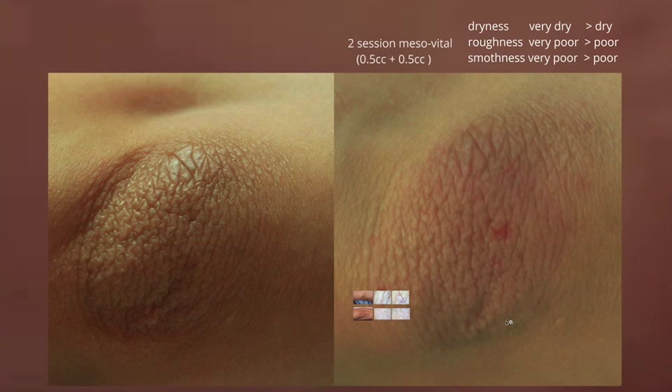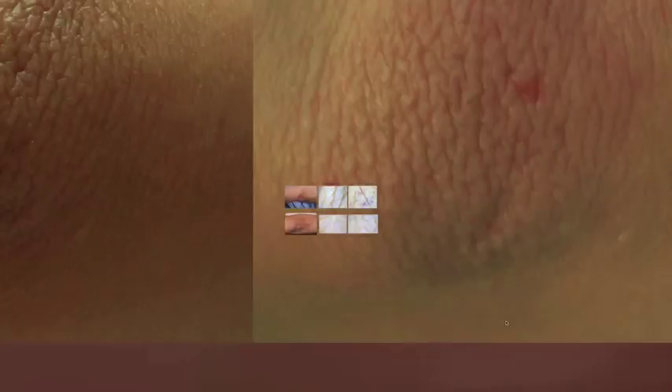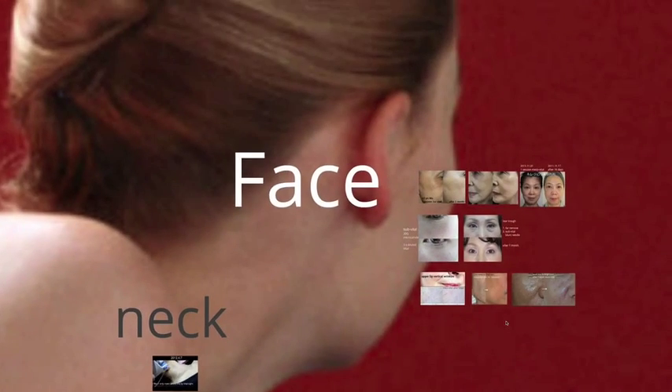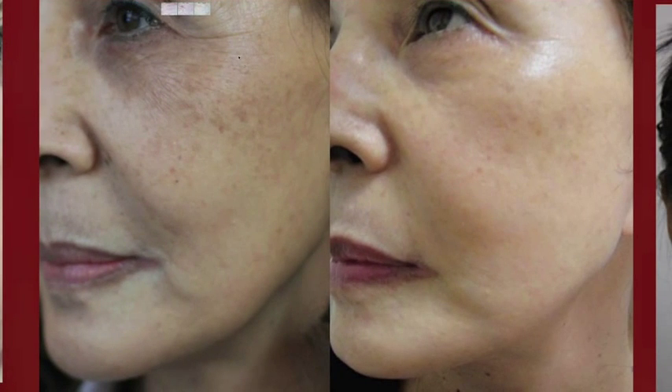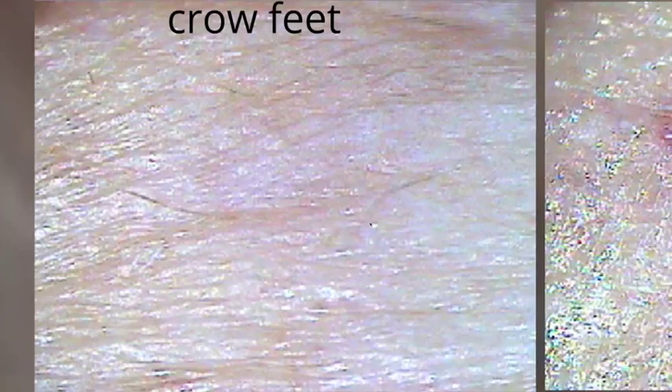You can do mesovital on any dry part of the skin — elbow, neck. Finally, the face: this is a 65-year-old female. As you can see, wrinkles were surprisingly improved, and skin tone looked brighter. In the same patient, skin tone looks much brighter, smooth and sleek. Microscopic photos of the same patient show one day after and one month after — wrinkles were improved and the skin looks brighter.